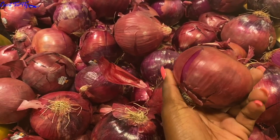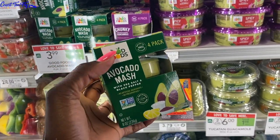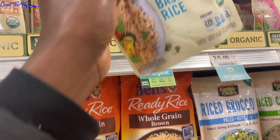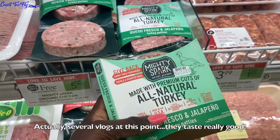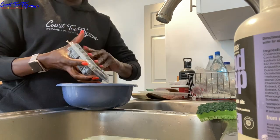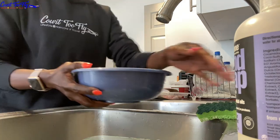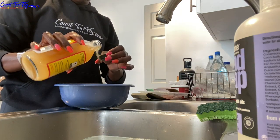I have no idea what I'm going to use onion and bell pepper for, but I'm going to grab them just in case. I love this avocado mash — it saves me from dealing with actual avocados. I also like these microwavable items because they taste really good; I heat them on my layovers. And as I mentioned in a previous vlog, I really love these turkey patties.